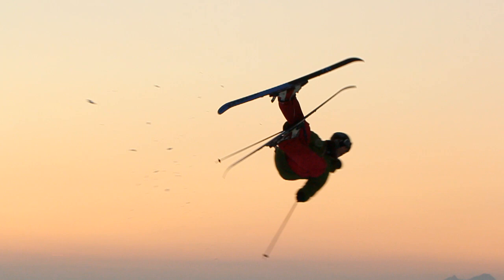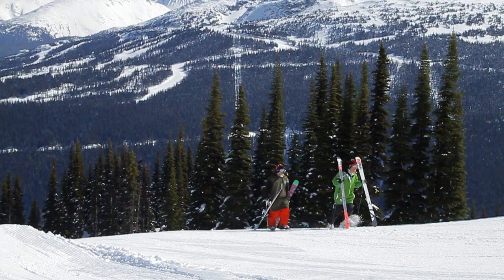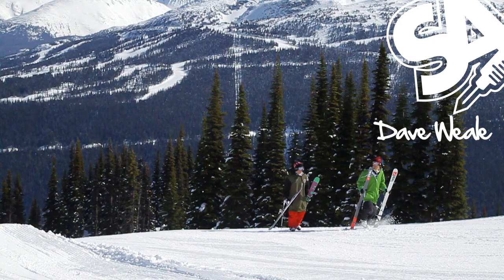This is SkiAddiction.com with a teaser for our full free ski program. It's filmed at Whistler Black Comb and features the riding of Dave Wheel, Carl 410 and friends.